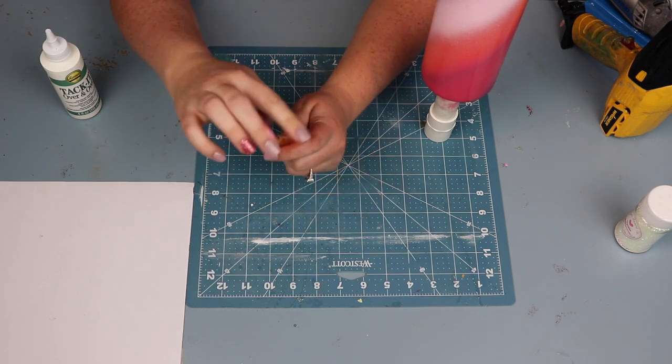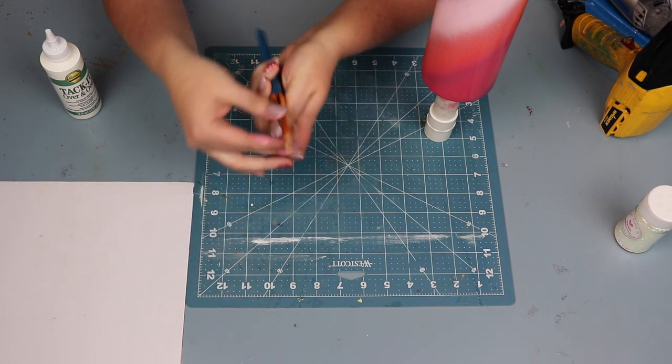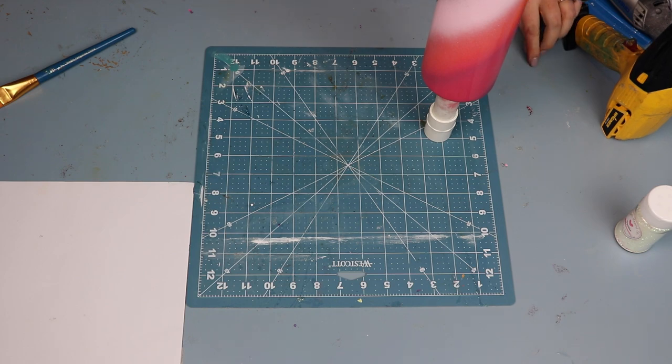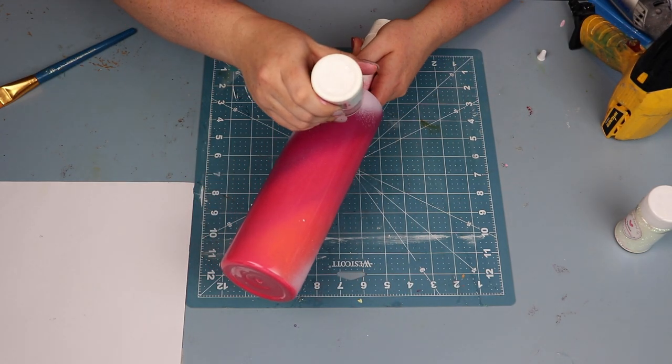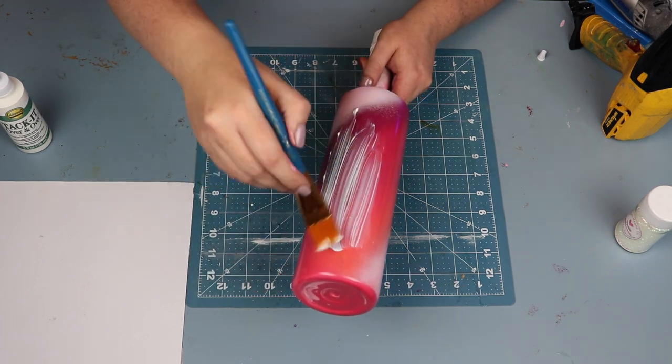I didn't video it because the camera fell over and it wasn't cute, but the four colors I used in the swirl were magenta, candy pink, prickly pear, and coral. I can link above to a purple cup that I did with the same technique for spray painting. I just didn't have the video of it here.